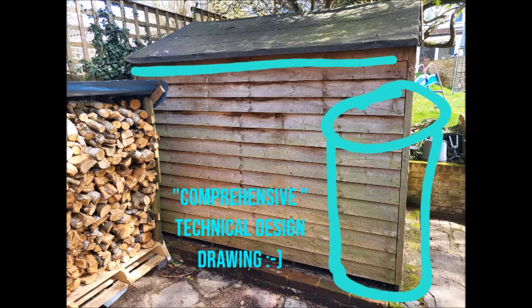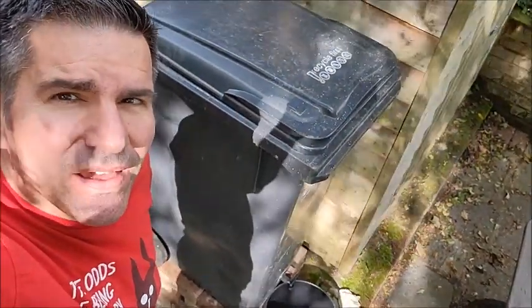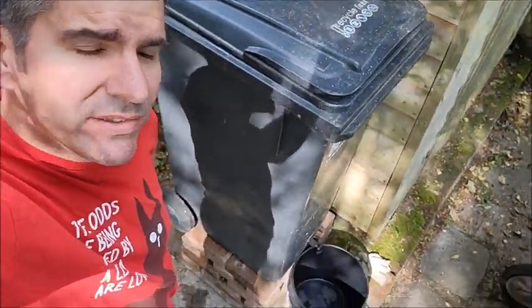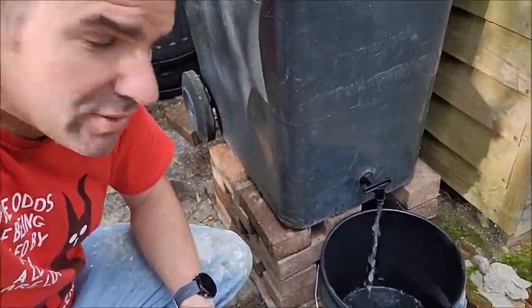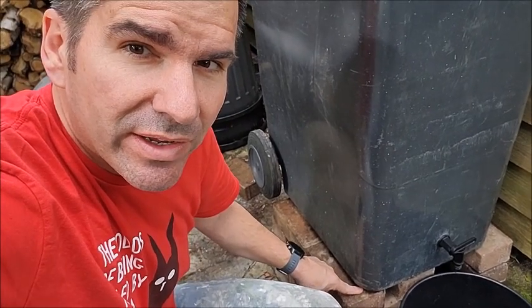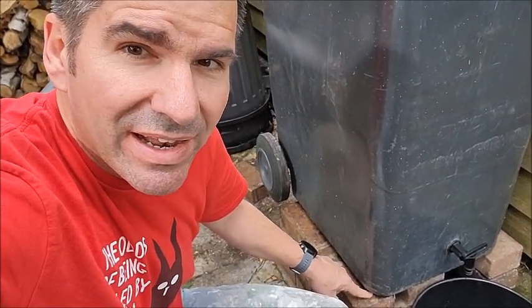Surely, Rob, you have a pretty comprehensive technical design for this? I do. Okay, there we have it - we've got everything working now. Hooray! We've got a water barrel, it's working. Full disclosure, this has begun to leak slightly because I dragged it along the ground. So I'm going to hit it with the soldering iron and just reseal it again later.